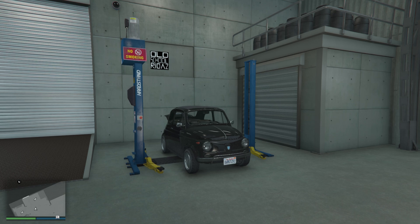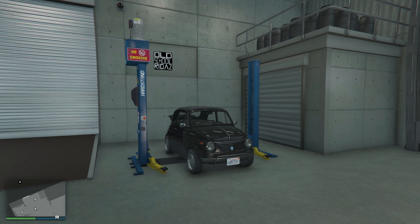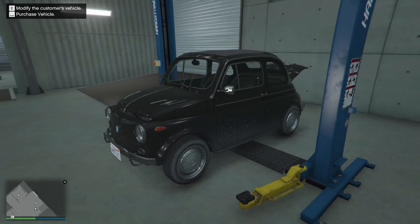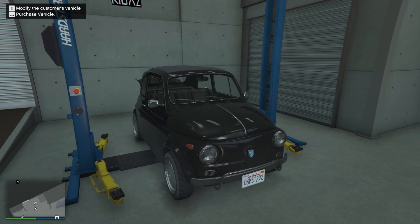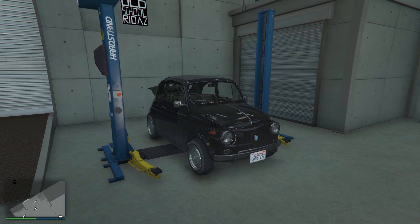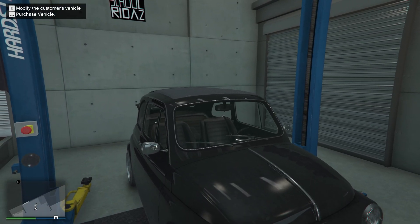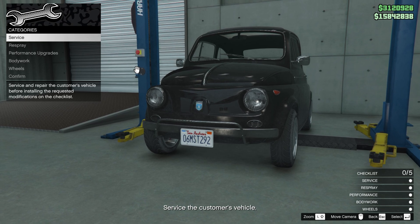This is the client's car — somebody brought this beautiful classic mini car, basically a Fiat 500 in real life, the classic one. A pretty beautiful car. Everything is nice about it except the speed and maybe the handling, but the looks of this car make it really worth it. Let's try to make this a classic look — I don't know what the customer wants.